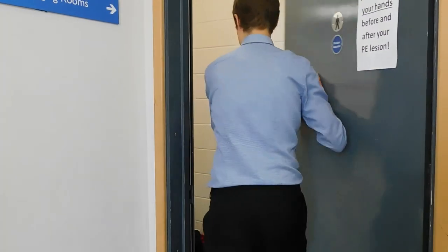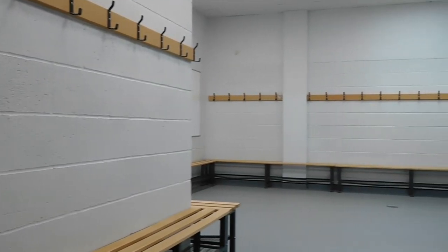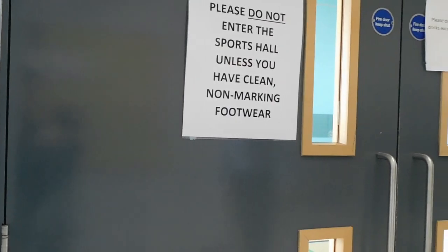You will need to turn up to your PE lessons with your kit. When you enter the Sports Hall building, make your way to the change rooms and get changed. If your lesson requires football boots, these cannot be worn indoors, so please put them on and take them off outside.